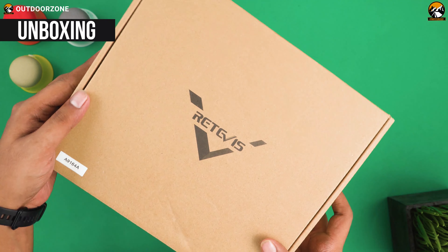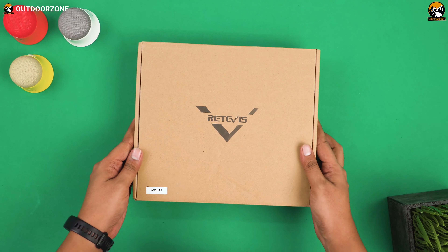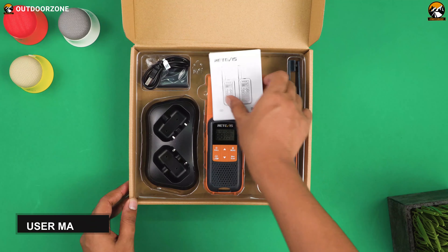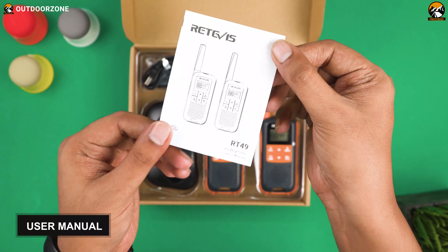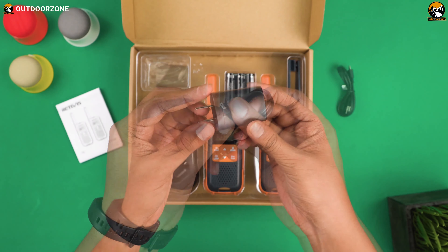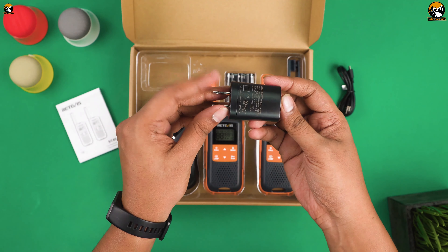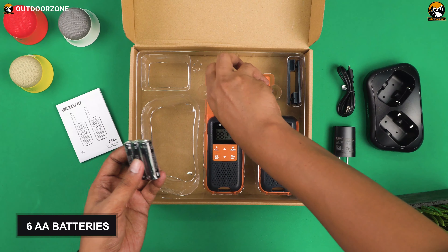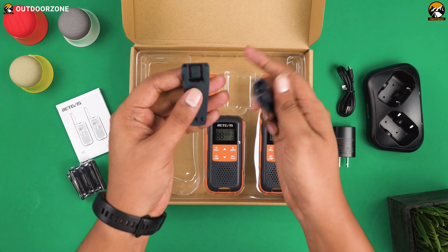These license-free walkie-talkies come in a very standard box — it's not that fancy-looking, but remember, they are affordable. When you open it, you'll see the user manual on top of other accessories. A mini-USB charging cable and a standard 5-volt charging adapter are included, equipped with a charging dock to charge the batteries. We found six double-A batteries inside with two belt clips, which is nice.